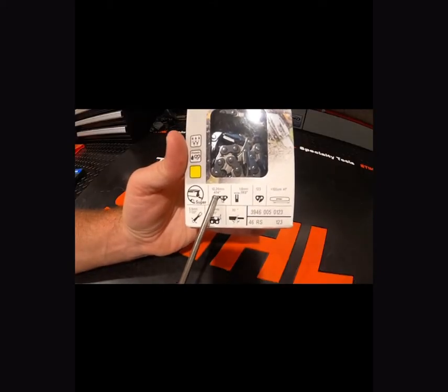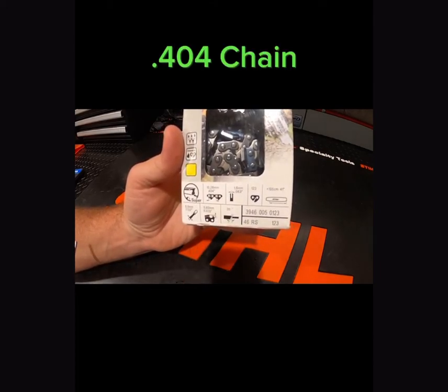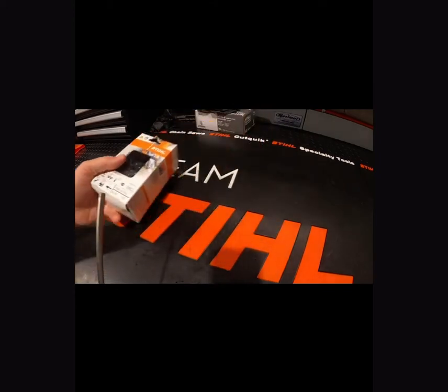Another chain most of you guys aren't going to use, but some of you do, is going to be the .404 chain. This is going to be used on the 880, 881, and 088 — the largest saws that Stihl makes.